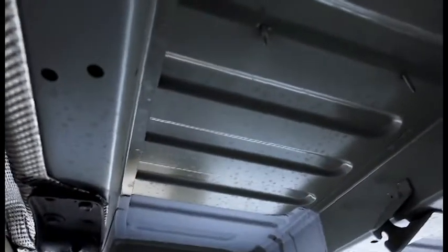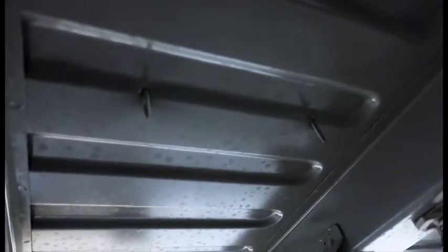We're up under the van, and I'll show you where these screws came through. So these are the screws that poke through the floor, and this little cavity is where we're going to be putting our gray water tank. So obviously that's not going to work out. We're going to back these out and replace them with bolts.